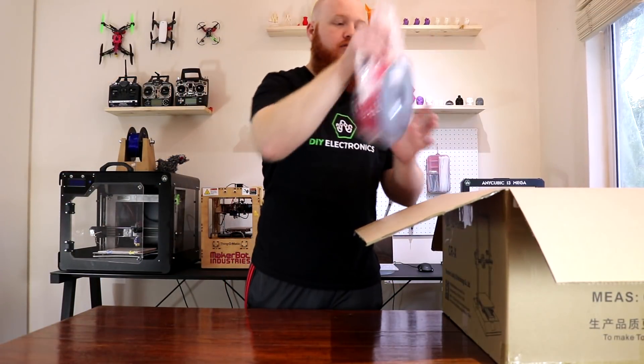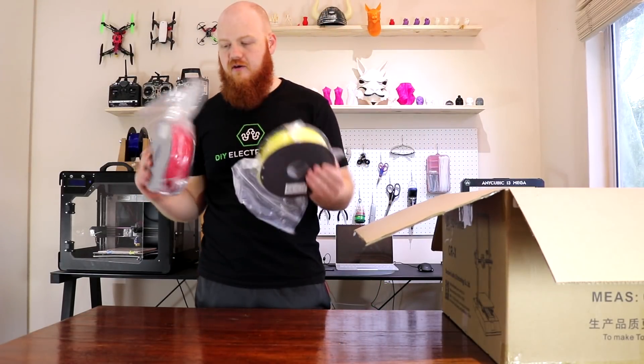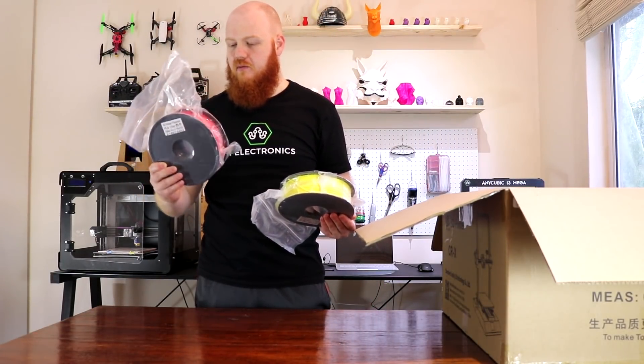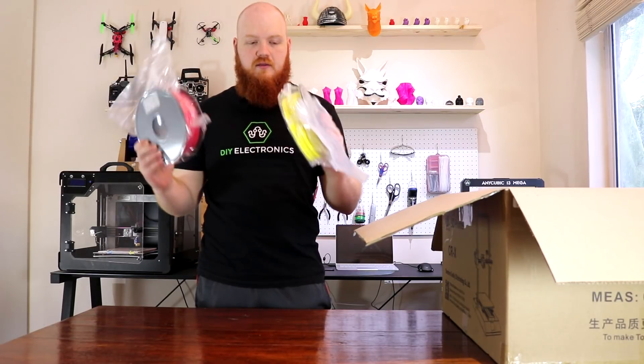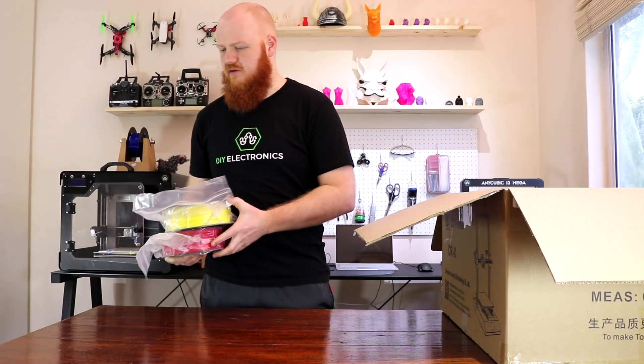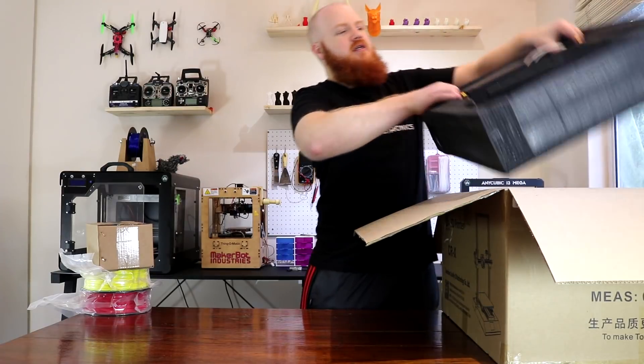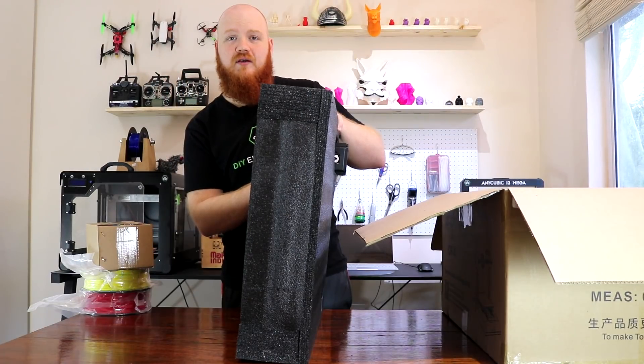In the box, you get two rolls of filament, red and yellow, in Pick and Pay No Name brand. These are both full 1kg packs instead of the little sample packs you often get. You also get a cardboard box, and this is really well packed.